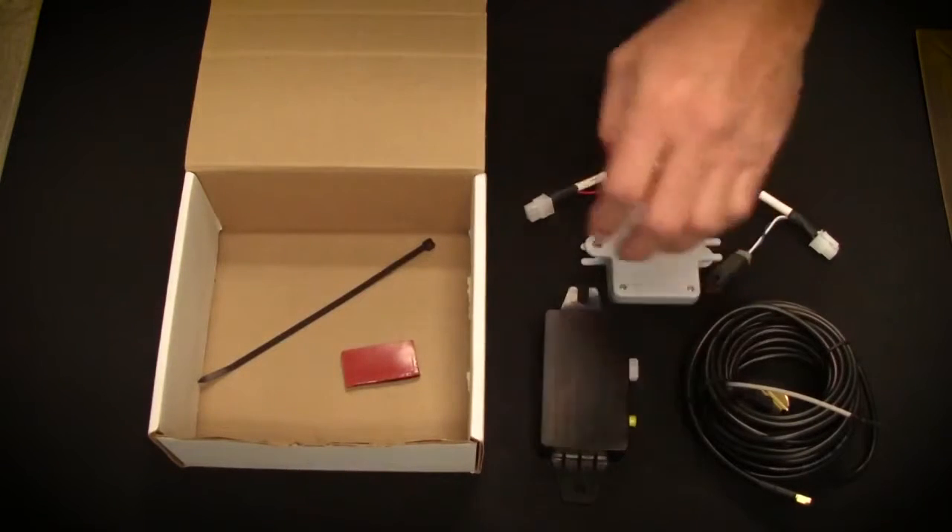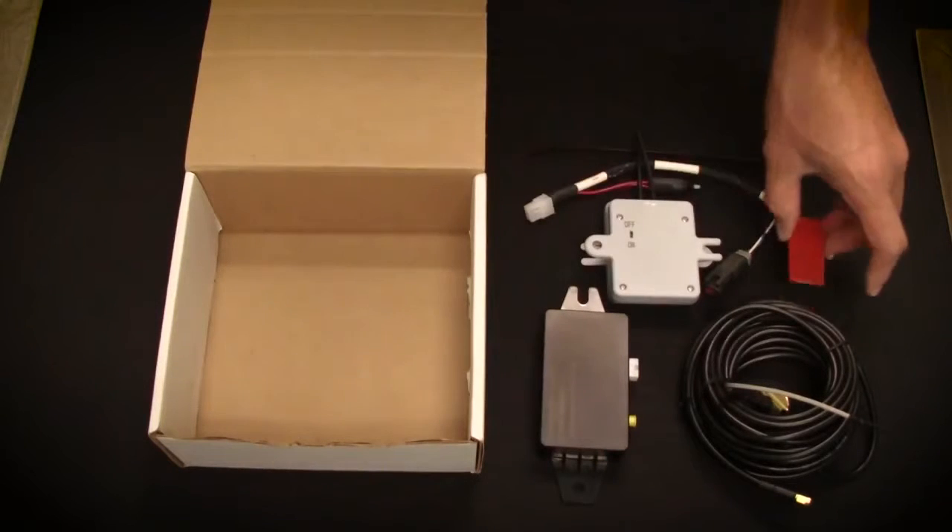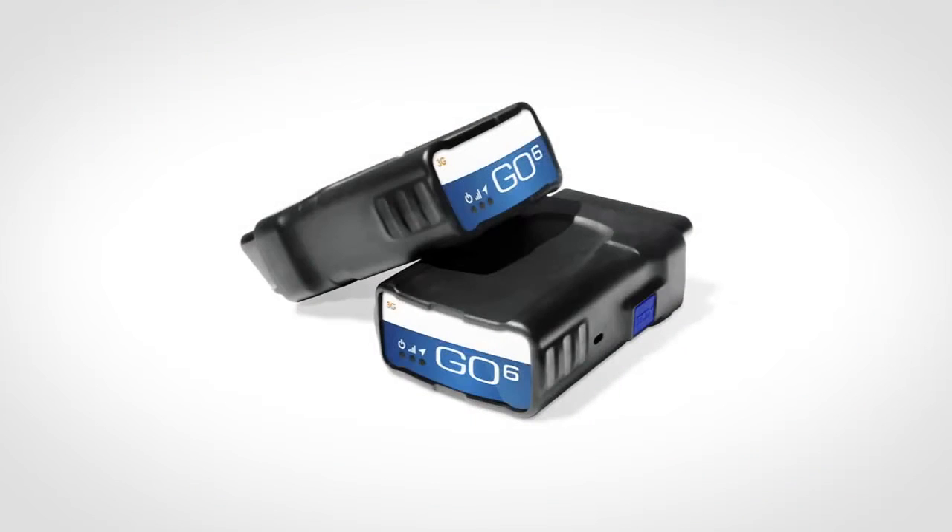The wireless sensors have a 5-7 year battery life and one additional sensor can be added to a kit. A Go device and a special Go adapter harness must also be ordered separately.